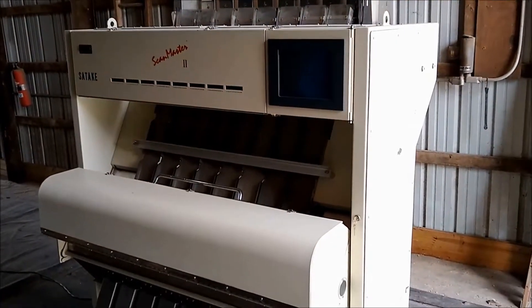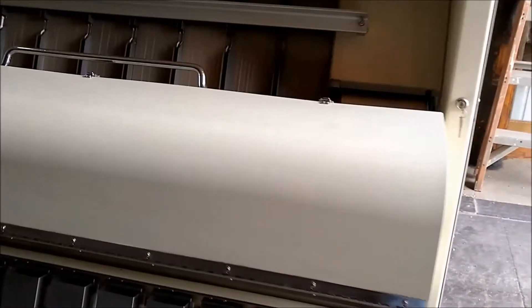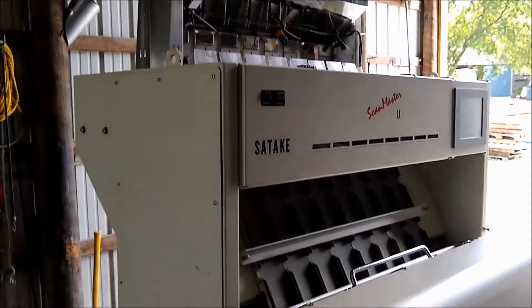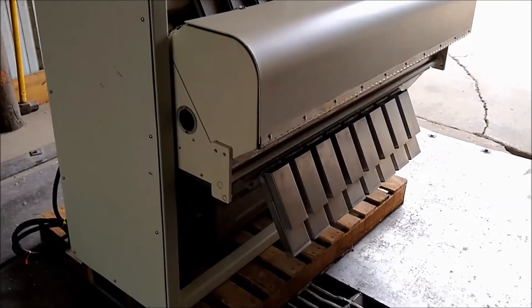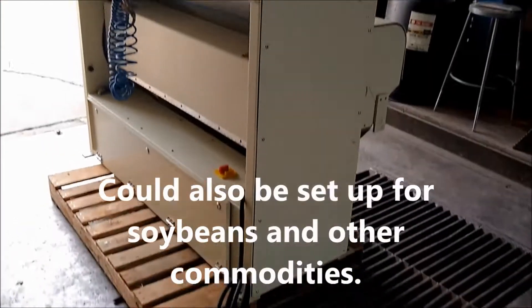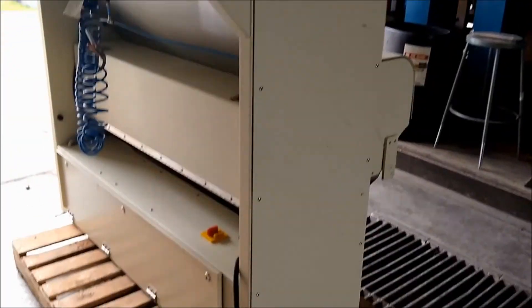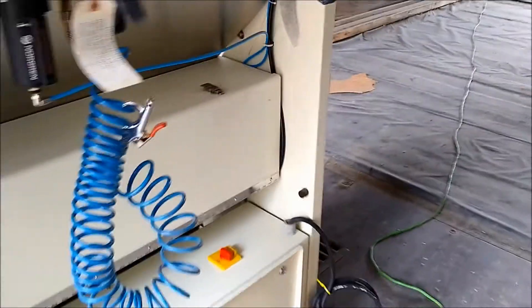Today we are looking at a Satake Scan Master II 80-channel color sorter. It is a very clean color sorter and was last used on corn. I apologize for the low light — we are making the video inside today because in a minute we're going to fire up the computer and you are not able to see it outside in the sun.